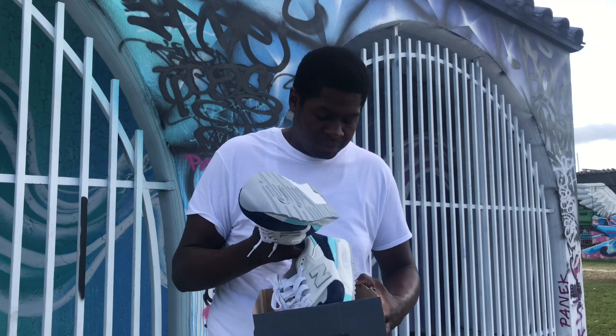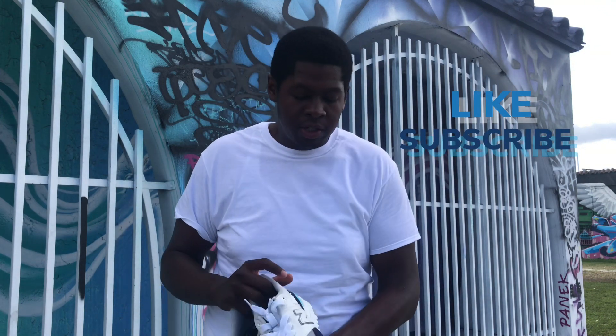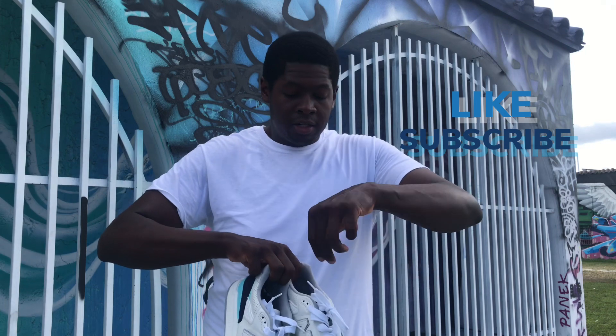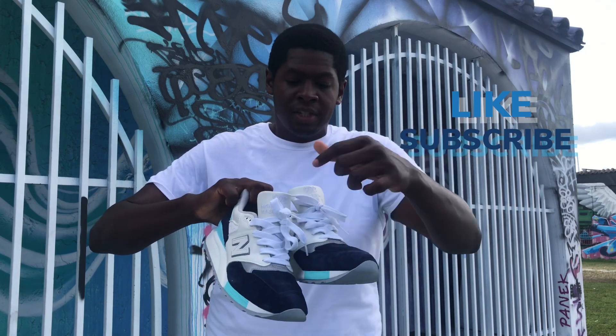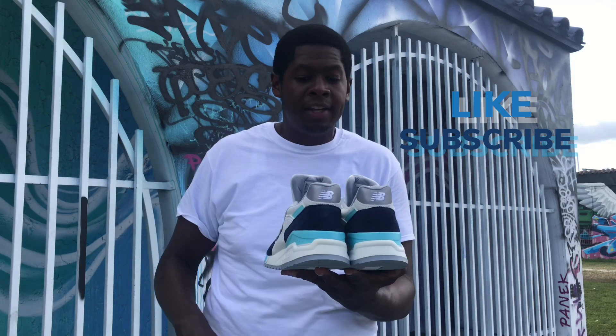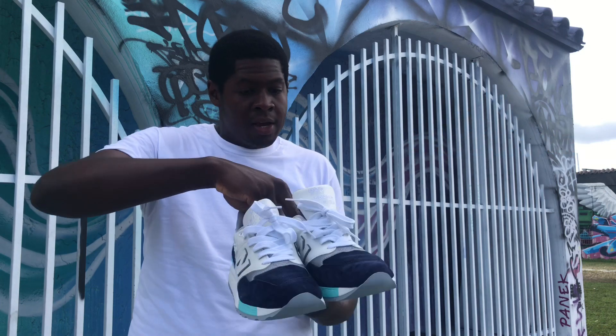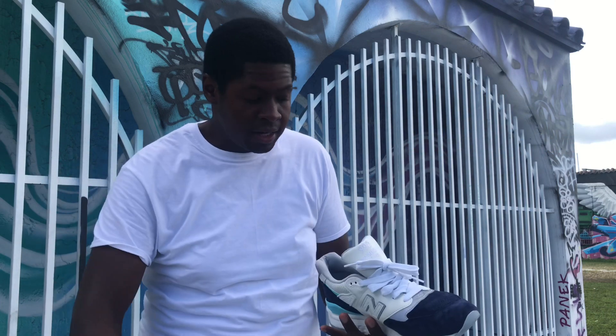So I have these 998s. I actually kind of laced them up already. I took off that Made in USA tag that's on there. And these are the shoes right here. They've got that coastal look, coastal vibe — that's at least what I'm getting from these shoes when I saw them and when I'm reviewing them right now.